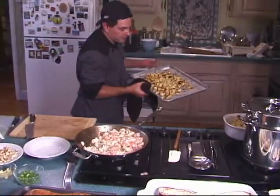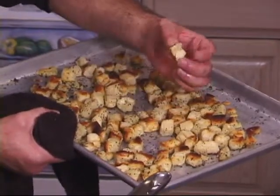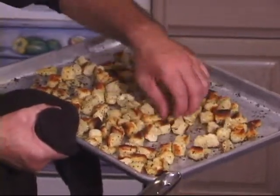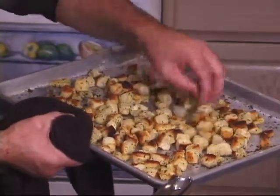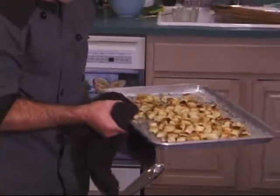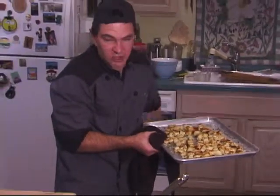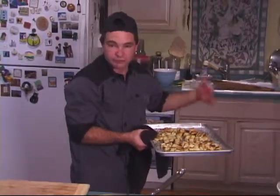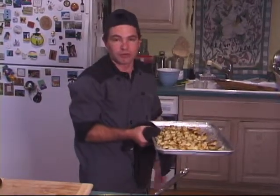Alright, our croutons are done. Didn't take but maybe five minutes or so. Got a nice, crispy outer layer on them. If it's not all that golden brown all the way around, that's fine. I stirred them up a little bit as they were cooking, just to turn them over and get them to cook evenly. So that's all you need — it's croutons, that easy. Olive oil, a little bit of dried herbs and spices, sourdough bread, throw it in the broiler for a few minutes.